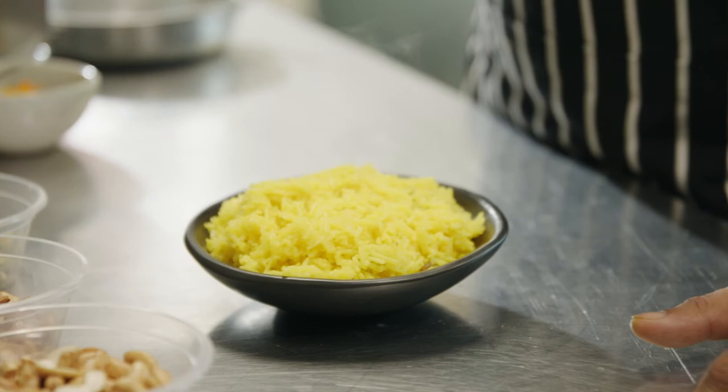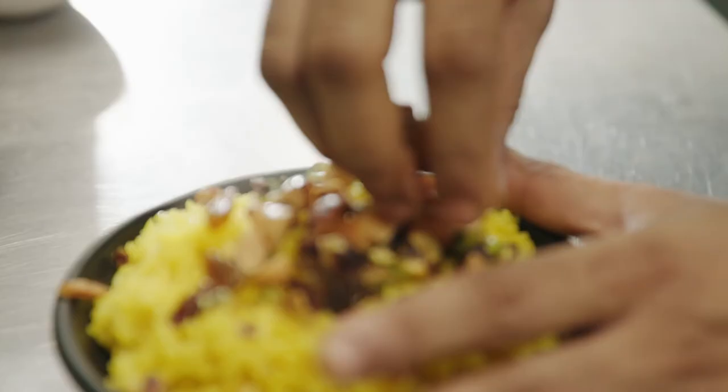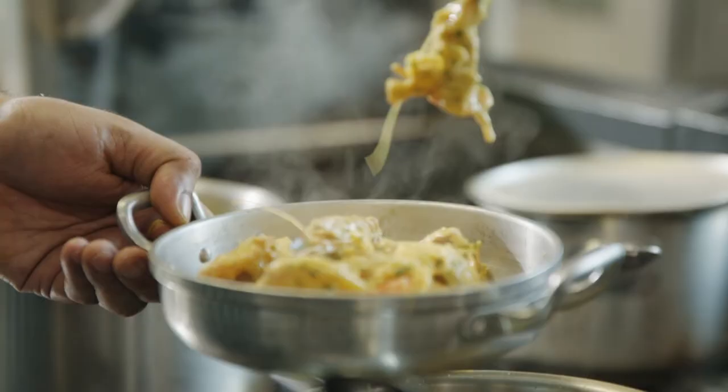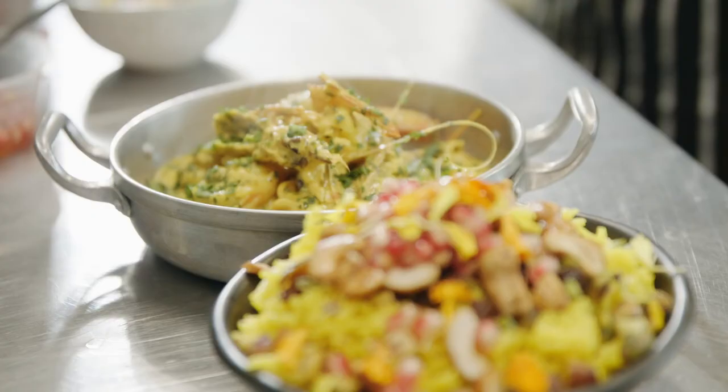Look at that fluffy, aromatic basmati rice — it looks and smells amazing. Garnish with more sultanas, a lot of pistachio, almonds, cashews, some pomegranate, and then some flowers to finish.